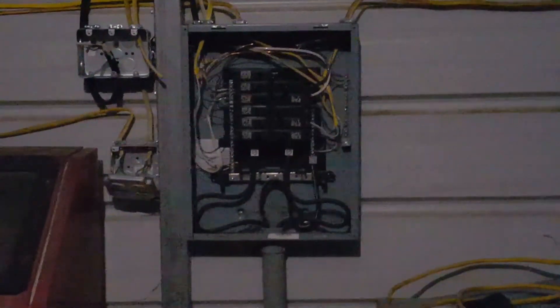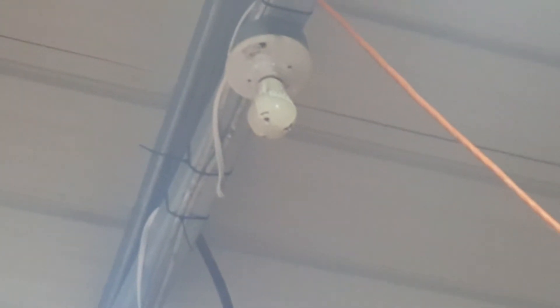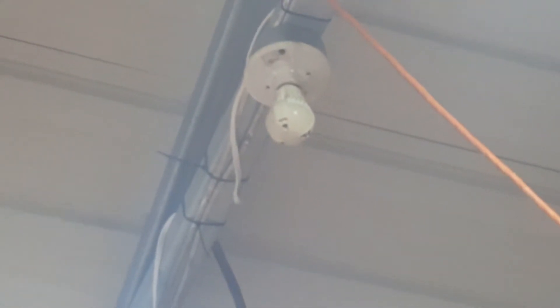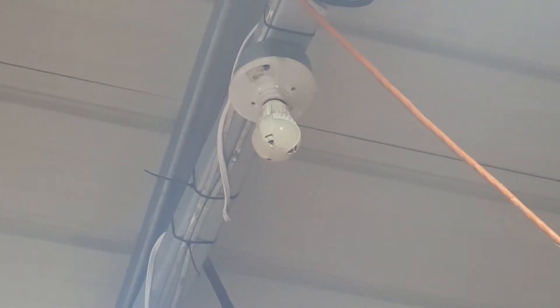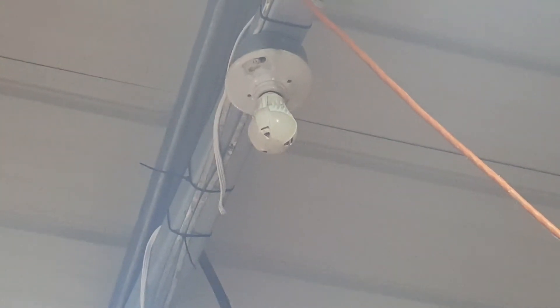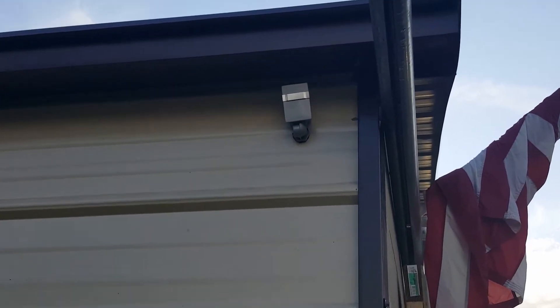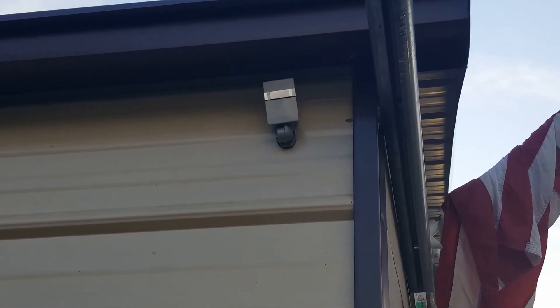Now you can turn back on your power. Excuse all the other extension cords and stuff — I'm in the process of wiring the shop. But this light bulb right there is the one I want working at night. As soon as I turned the power back on, it was on. The instructions say it will stay on for less than two minutes and then shut itself off. When it gets dark outside — probably about six o'clock, about an hour and a half from now — that light will come on. I ran the cover over the lens itself and it's up underneath that eave. It should work out really good there.